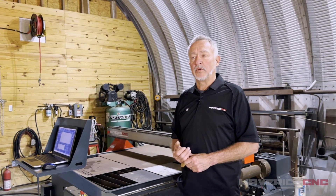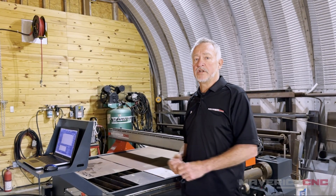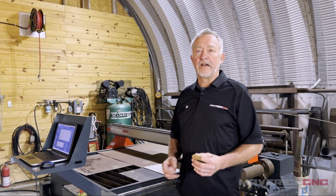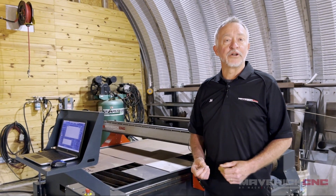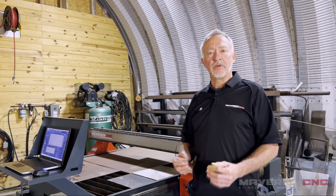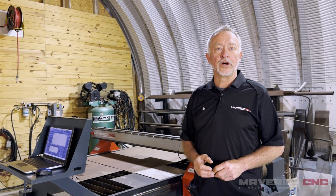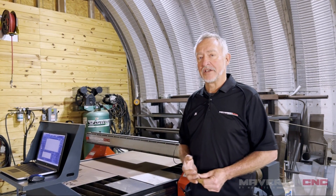We can always help you with that kind of advice. The other very important consideration when choosing a new machine is software. There are all different levels of software — some are easy to use, some are harder to use. When I was in high school they didn't have computers, so I don't have great strengths with computers. My choice on software was something relatively easy to learn for a 65-year-old guy. So you have to think about those things as well.